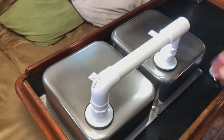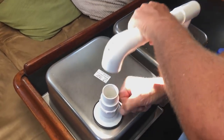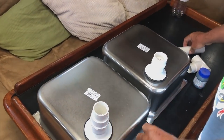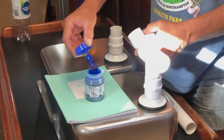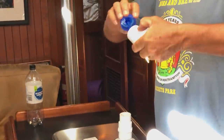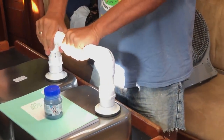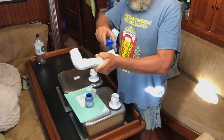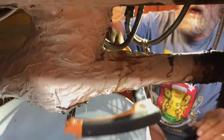Beautiful. Dry fit to make sure it all fits. A bit of PVC glue — glue them all up. There she goes.